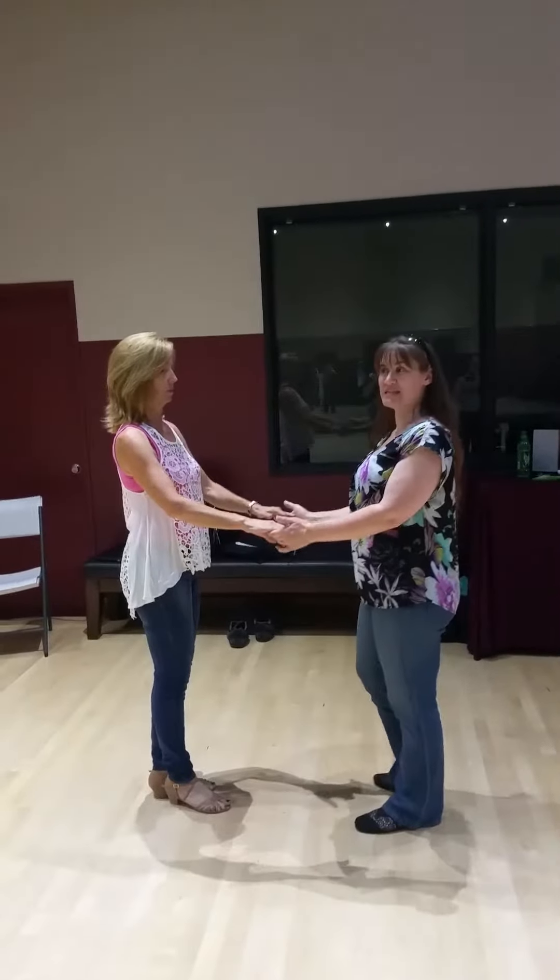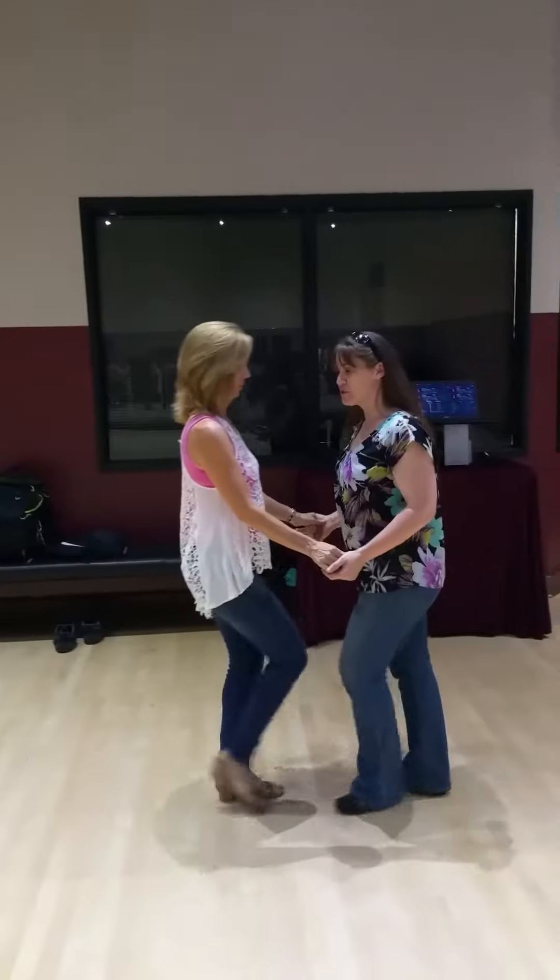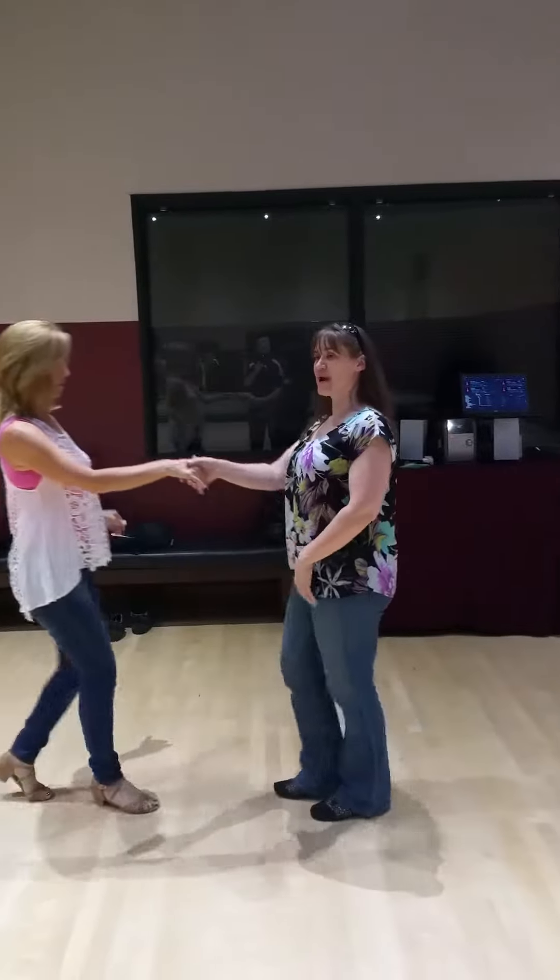We're going to do shaking right to right. As we go, 1, 2, 3, and 4, right to right.